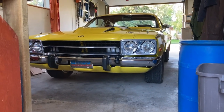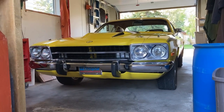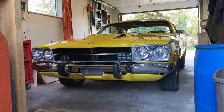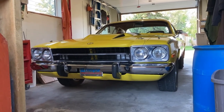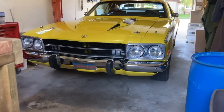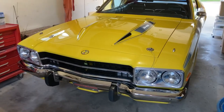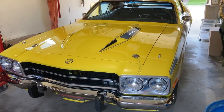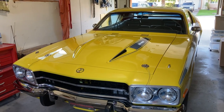Hey guys, Ian here, Mannerside Media. Those of you who know me personally, you know what this car is. This is the first one that started everything for me in the muscle car world. We had other cars in the family but this is the first car I restored.